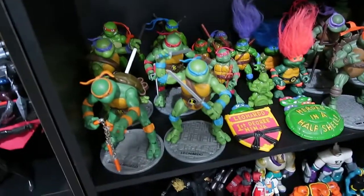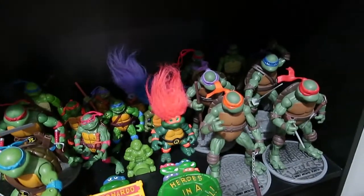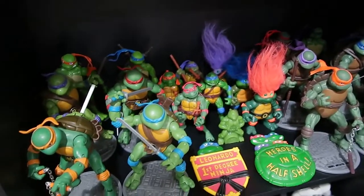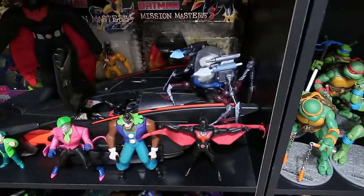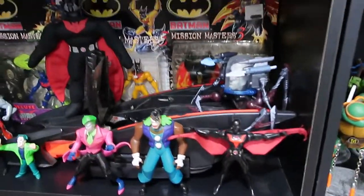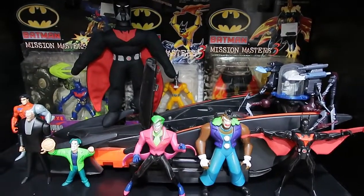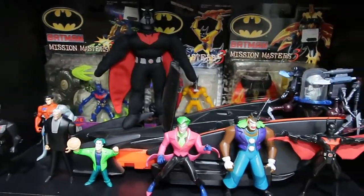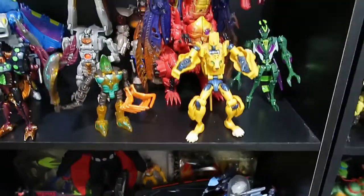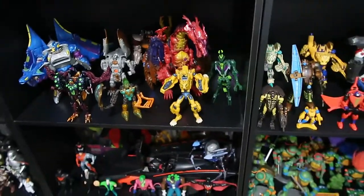And here we go — a heap more Turtles, the troll ones I was talking about in my last video. And for those of you wondering, here is some of my Batman Beyond collection — this is my Batman Beyond shelf, and the rest is at home.